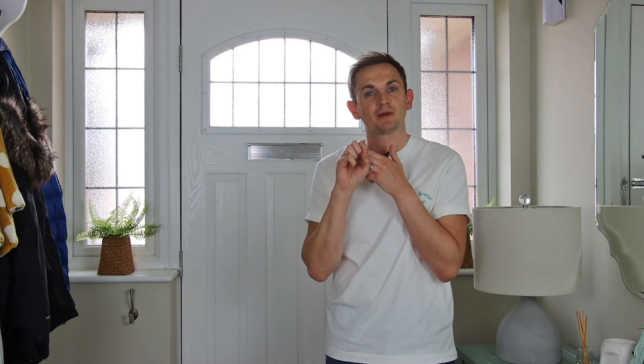Having drafty doors and windows is another major source of heat loss in the home. You can combat this for not a lot of money. First, you can buy draft excluders for doors and for windows. Another common offender is your letterbox — if you haven't got a brushed letterbox, you're letting a lot of heat out and a lot of drafts in through that tiny hole in your front door.